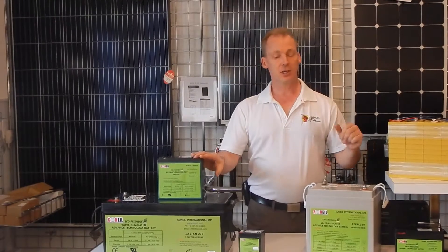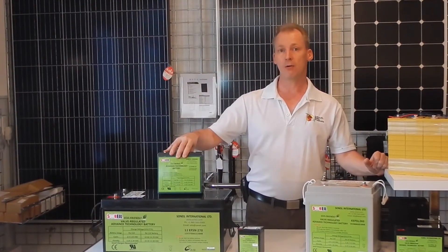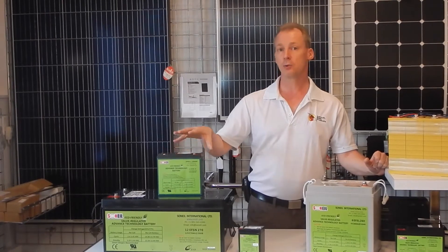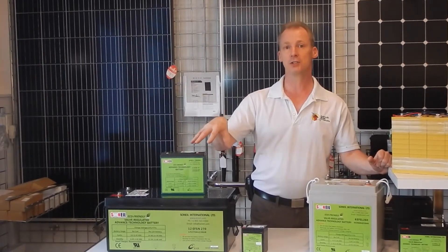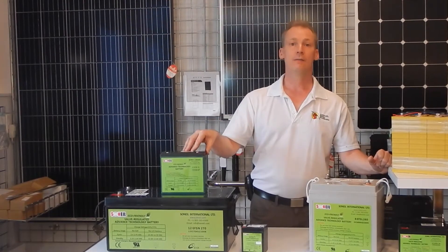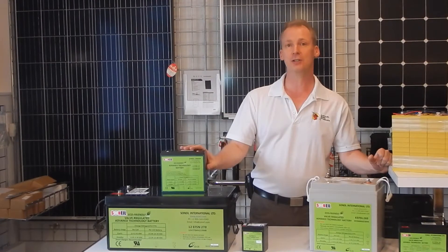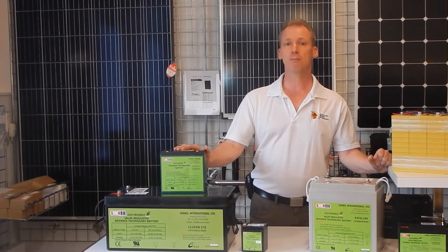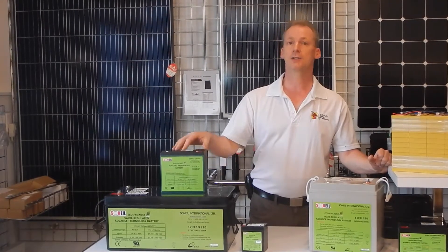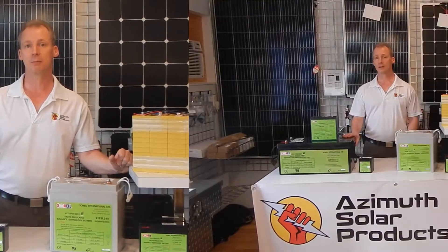The original batteries inside that scooter were 20 amp hours. This is 24 amp hours at the same size, so you've got 20% more power capacity than the original battery pack. Also, in low temperatures — if you happen to be using that scooter in freezing temperatures — you're going to get about 40% more power overall, because these batteries are less sensitive to temperature change than a regular lead acid battery.